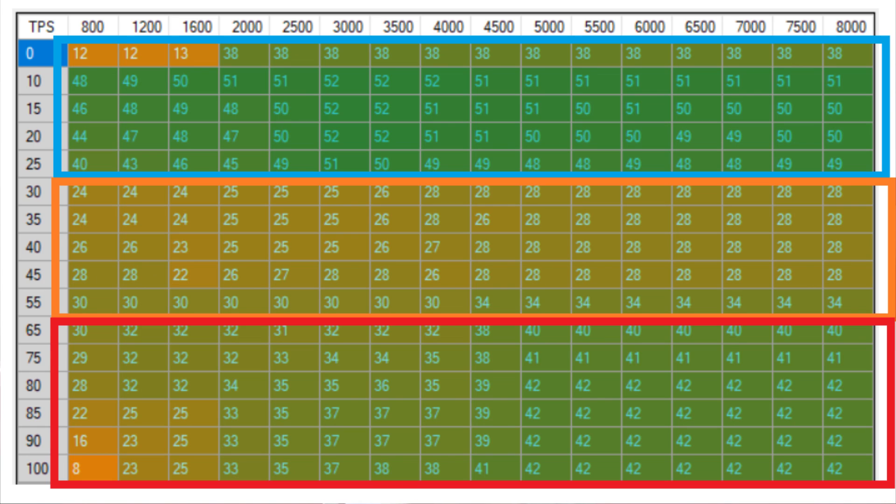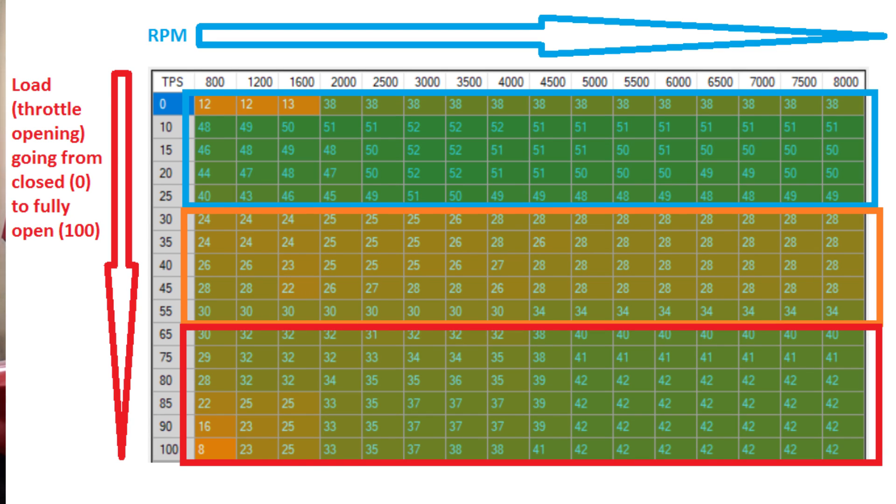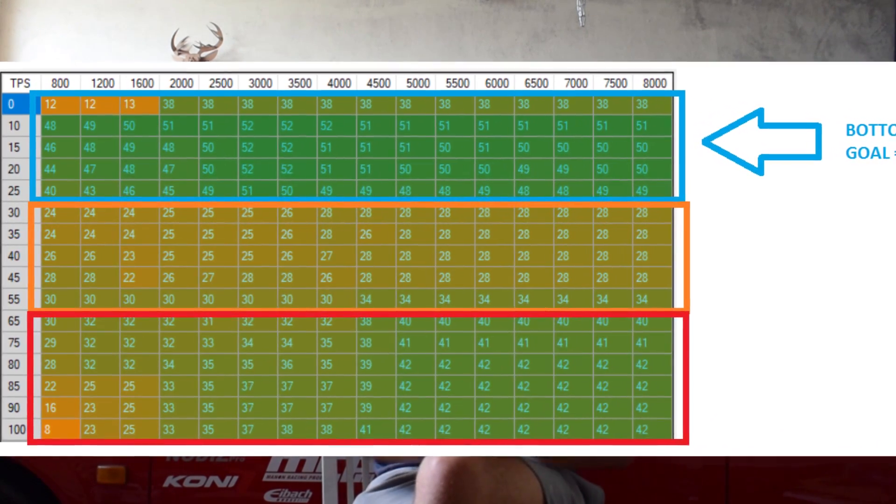Here's my map again. It has three main areas, each with a different task. The first is the bottom 30% of throttle input. On the side we have our throttle position sensor signal — basically how much the throttle is open — and up top we have the RPM. The goal of this lower throttle section is to provide fuel economy by having a lot of advance there.